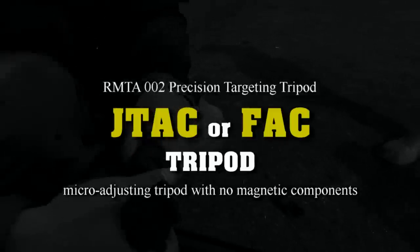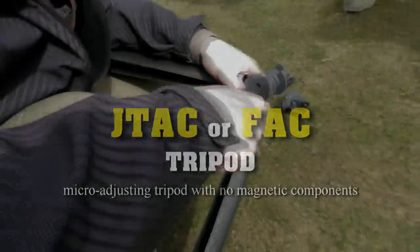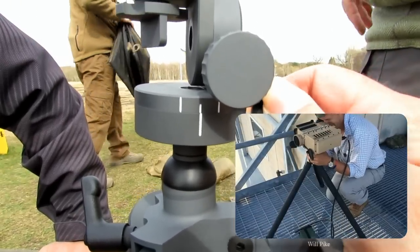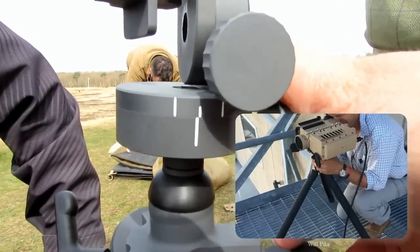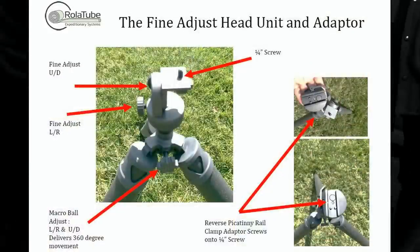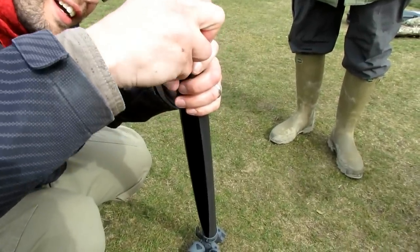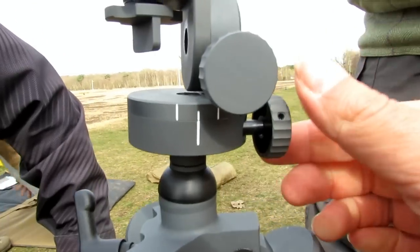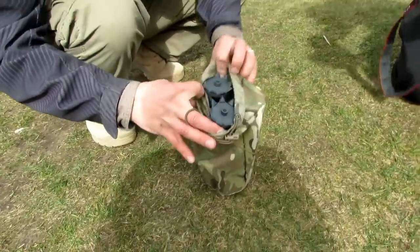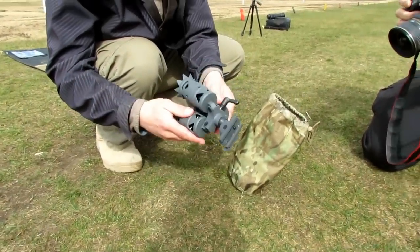One of the other models available is the RMTA-002 Precision Targeting Tripod. This one comes with a fine adjust head unit and adapter, which makes it ideal for long-range laser targeting. When you're trying to laze a target at maybe 10 kilometers or more, you need a very fine adjusting head so you can get good positive target acquisition and make sure you have good solid reflectivity the whole time. This is being used by JTACs, Colt teams, forward air controllers, FISTERs, and guys who do a lot of forward observation. The head unit is still very small and lightweight, and this system is also still compatible with your sniper variant. You can still use the hog saddle or the Picatinny rail grabber adapter if you'd like. This would be a very handy model, especially for a spotter.